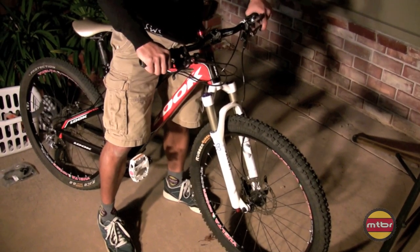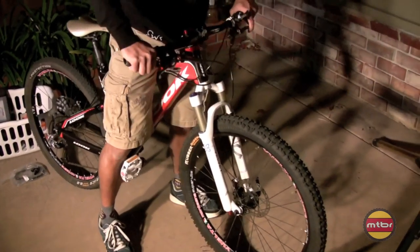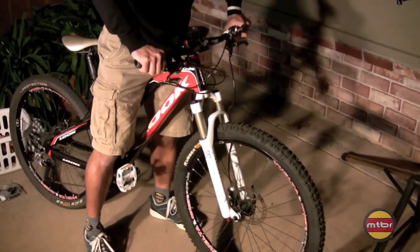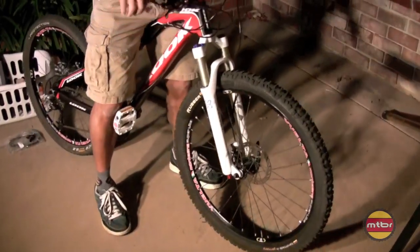Literally one of the smoothest forks out of the box I've ever felt. But on the trail, incredible — it's so smooth on the first ride and it just gets better with every ride. It's really a smooth feeling, but also controlled. The damping is nice. You can control the rebound right there.